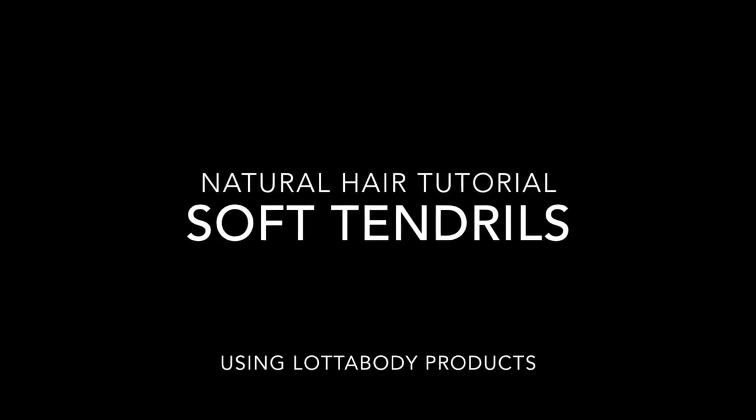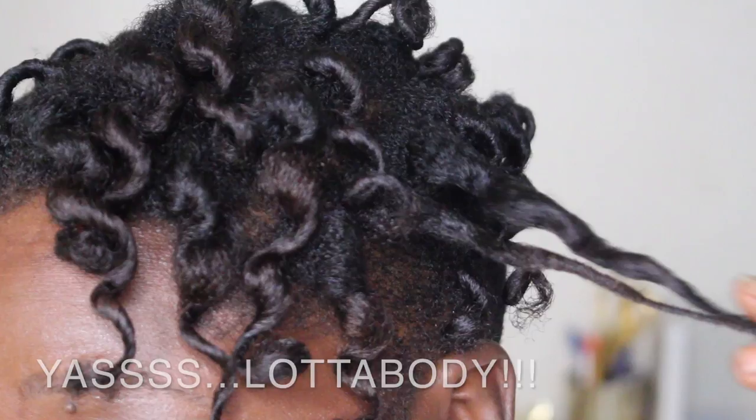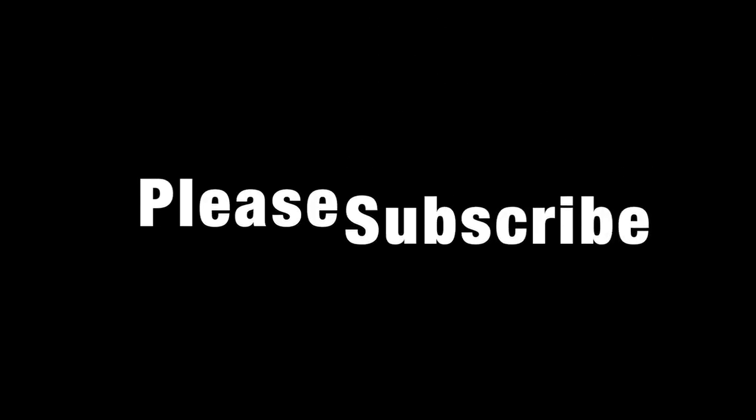Hey everyone, this is your girl Jeannet Michelle from This Curvy Girl's Life and today I am showing you how to achieve these beautiful natural tendrils using Lotta Body products. I hope that you enjoy the video. Please be sure to subscribe and like, and let's get started.